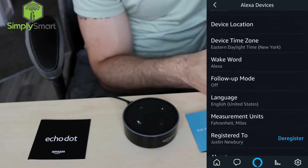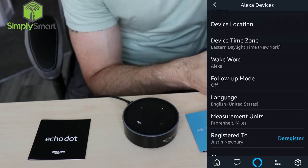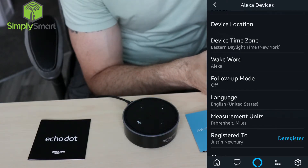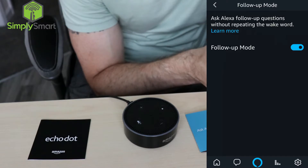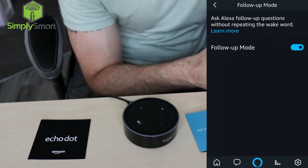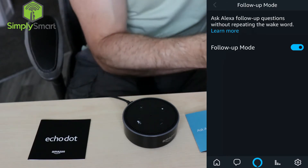Follow-up mode is pretty cool, but it can be annoying. What it does is, if you ask Alexa what's the weather going to be like today — right now in Myrtle Beach it's 86 degrees Fahrenheit with clear skies and sun, tonight's forecast has clouds with thundershowers with a low of 75 degrees. You see how after she gives you the information, she just shuts off. If we turn on follow-up mode, I like it on just because I like to be able to give her multiple commands and not have to say the wake word every time. So we're going to turn that on.